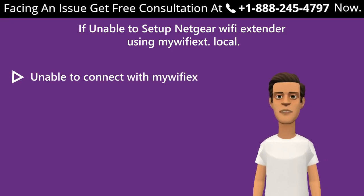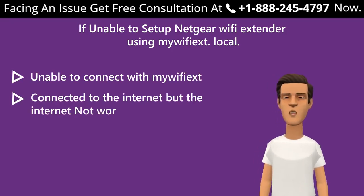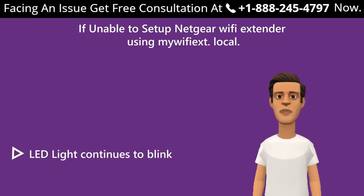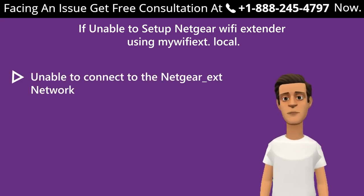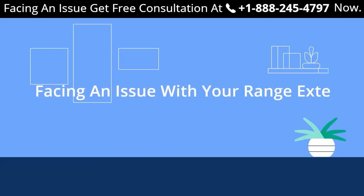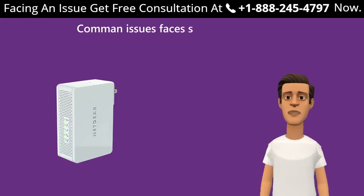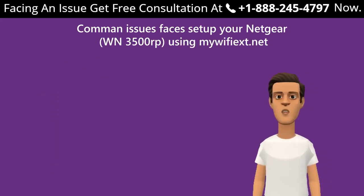Common issues faced during setup of the Netgear WN3500RP using mywifiext.net: unable to connect with mywifiext; connected to the internet but internet not working; slow internet connection; LED light continues to blink; unable to connect to the Netgear_EXT network; the site shows the error message 'You are not connected to your extender's Wi-Fi network.' If you face any of these issues, get in touch with an expert.